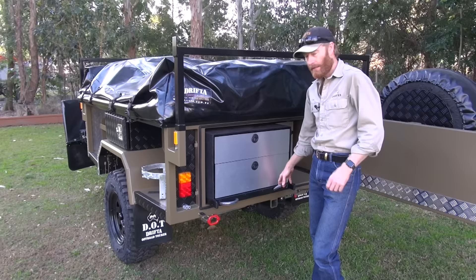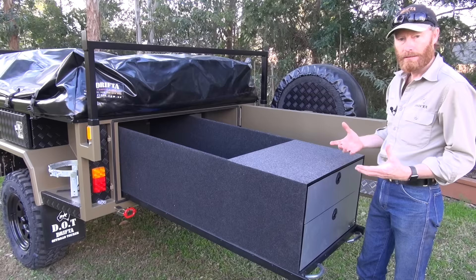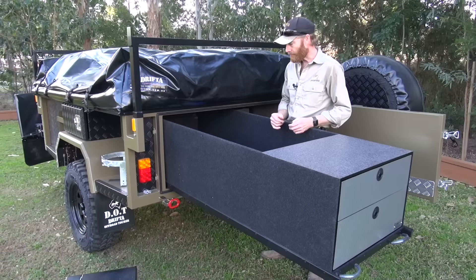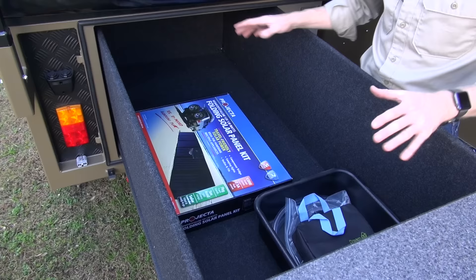The storage box pulls out very easily and once it gets more than halfway you can counterbalance it on the bed base — there are no legs underneath that you need to use. All the space inside the trailer is now transferred out here where you can get to it. You can fill this right up with all of your gear and get to it very easily.